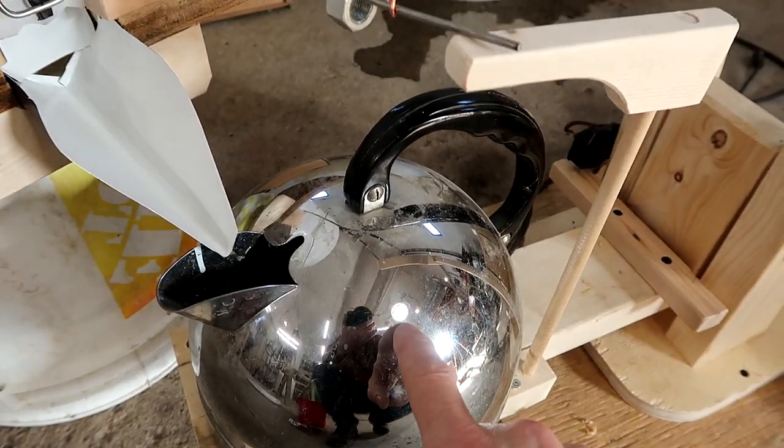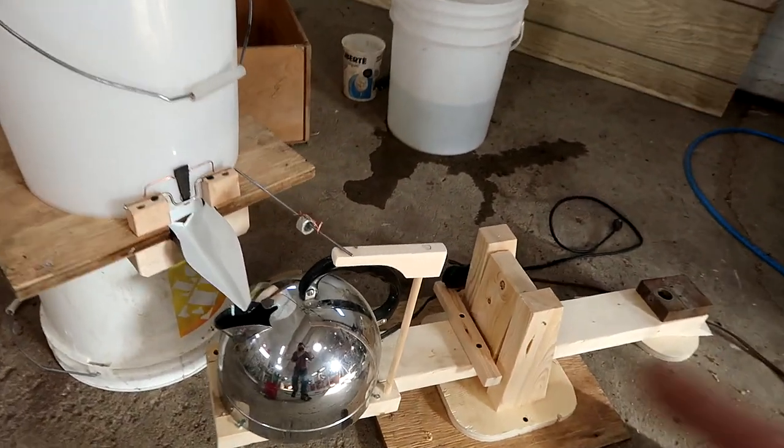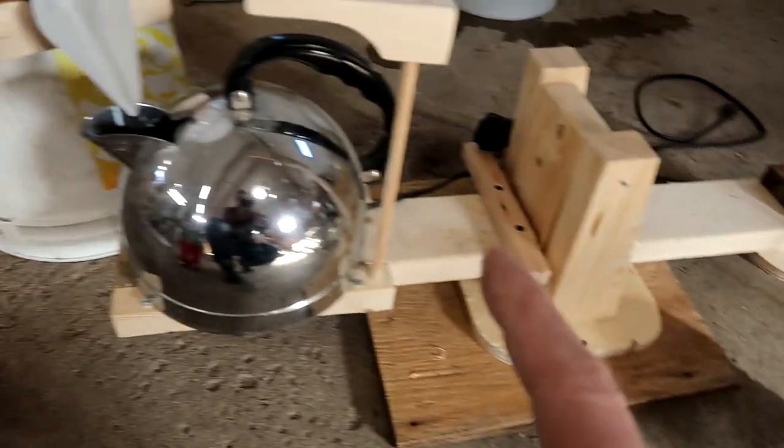Right now there's nothing in the kettle, so I'm going to give this a dry run by putting some water in a bucket to make sure the kettle drops — except right now I've got a light plugged in instead of the kettle.